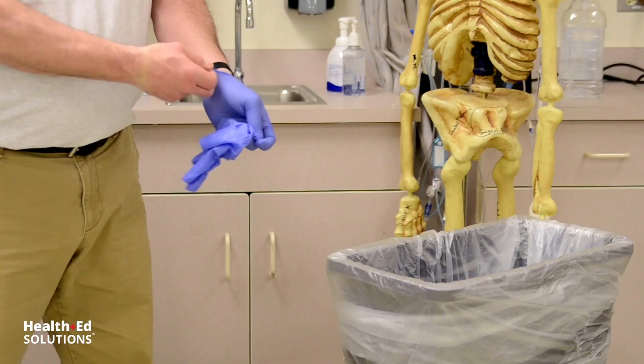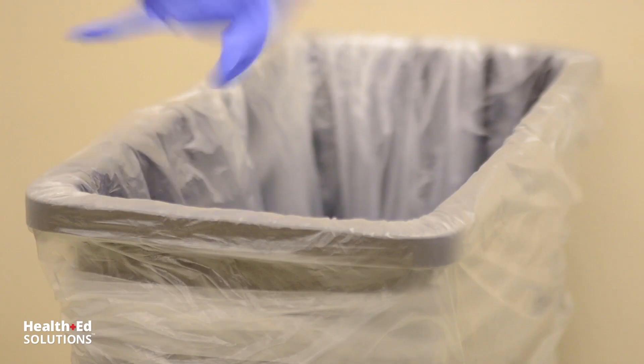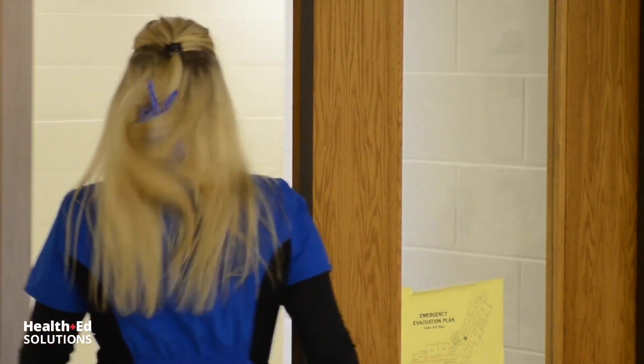Resist the temptation to shoot your gloves into the trash can from across the room, or to start a competition, or to shoot your friend in the back of the head with your gloves. Always properly dispose of your gloves.